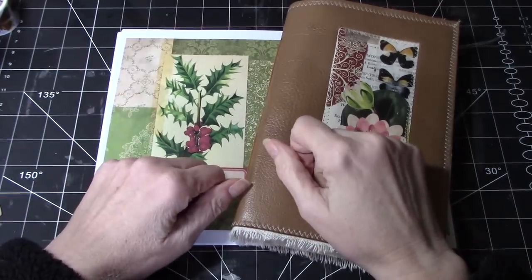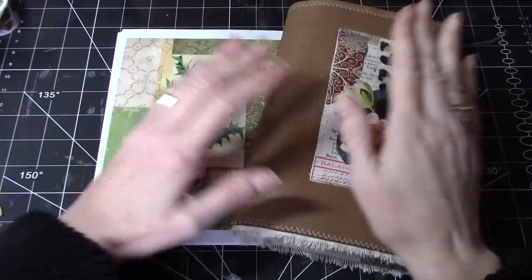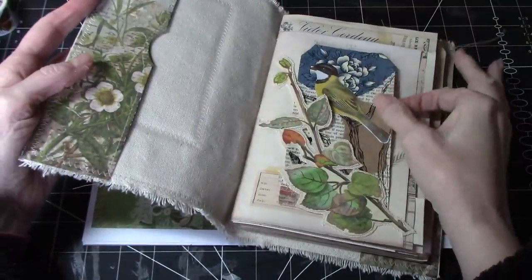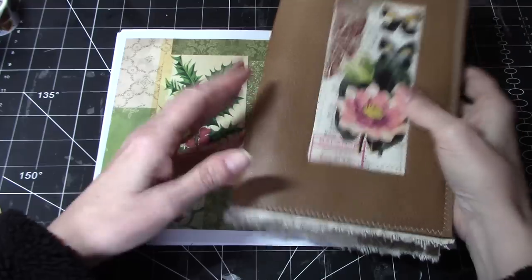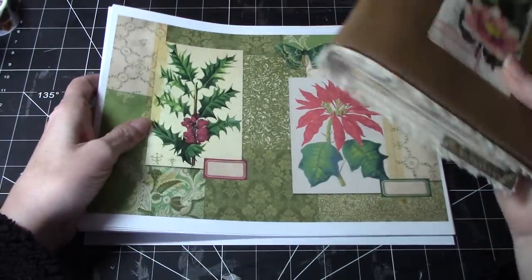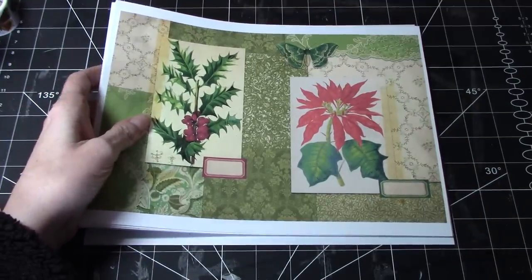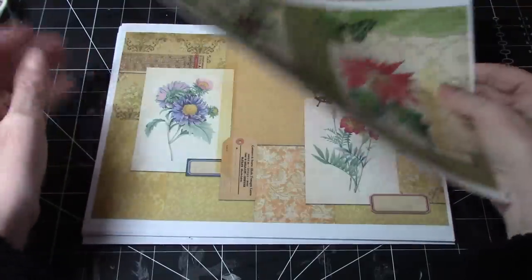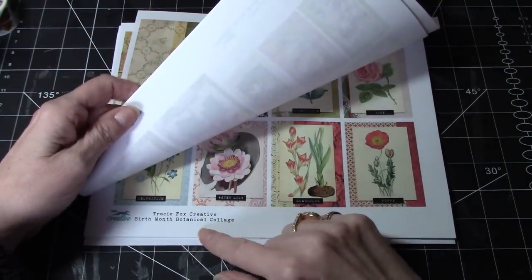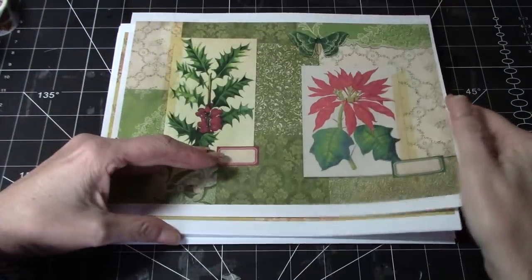Hi everyone, it's Wendy. Welcome back to my channel. Today I am continuing working in the Botanical Journal, but I'm using this new kit. I'm going to try and just do some ephemera using this kit — this is from Tracy and it's called Birth Month Botanical, and it's got their collage sheets.